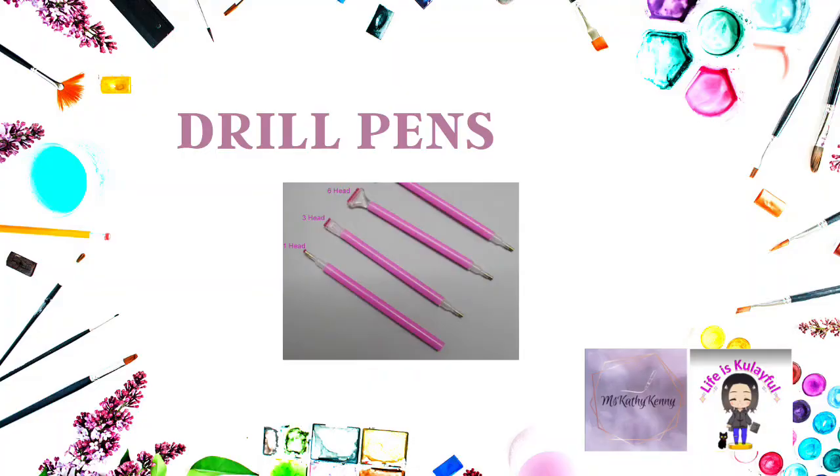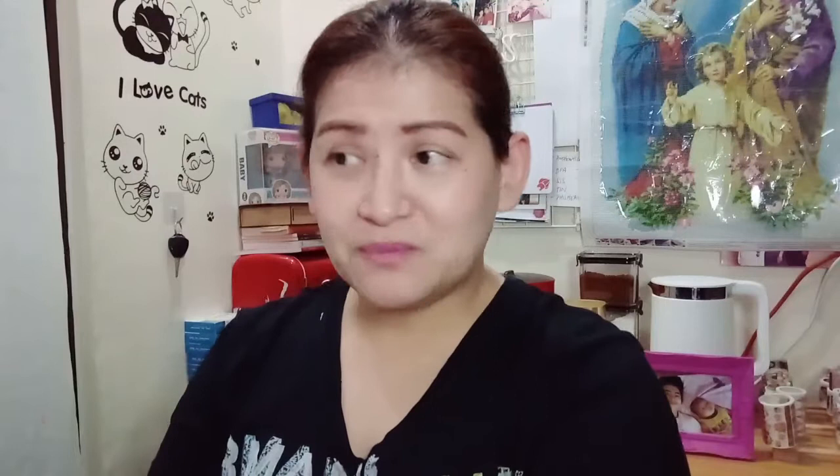First, let's discuss the drill pens. A lot of us don't actually end up using the pink ones that come with the diamond painting kit. If we have a lot of them already, we can go ahead and donate them to a public school or a center where they teach arts and crafts to kids. This would be such a big help because the drill pen can be used for other art projects. Don't just throw it away — it's made of plastic and will take many years to break down, so might as well reuse and recycle it.